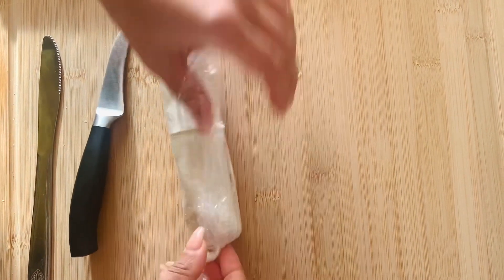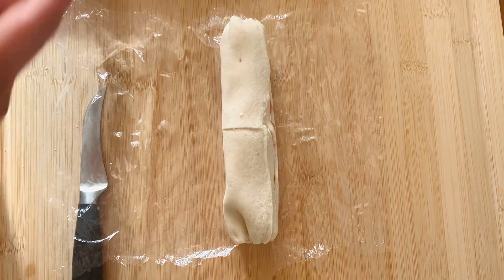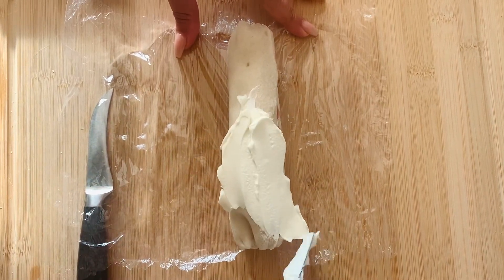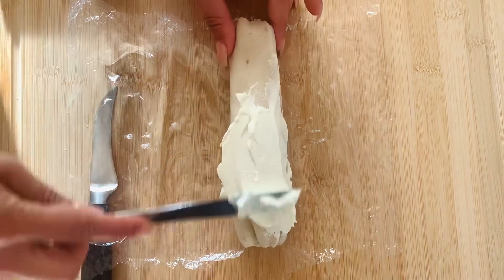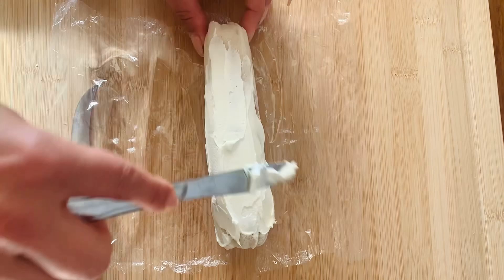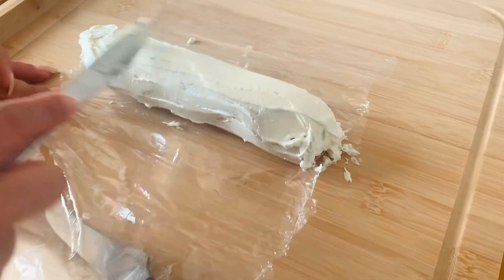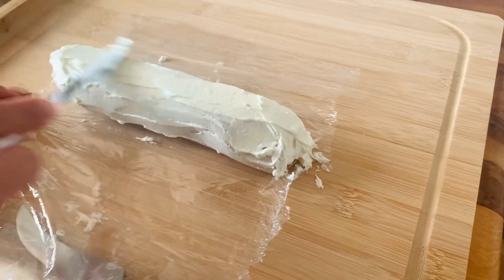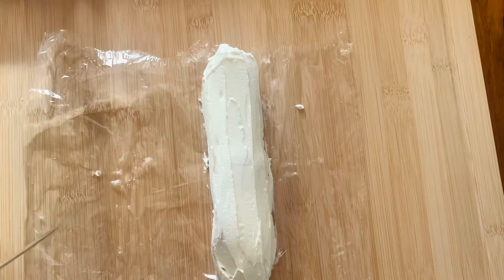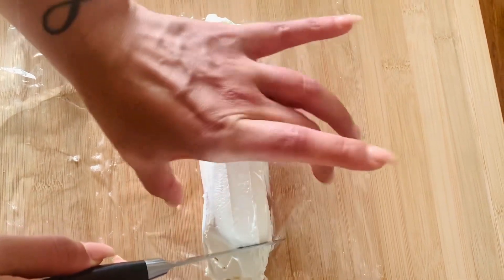After one and a half hours, take out your roll, cut off the edges, free the roll from the foil, and cover the entire roll with a cream cheese layer — not too thick, not too thin, just enough to cover the roll. This is going to be part of the decoration, so make sure it looks neat. Don't forget the edges, and at the end even out the entire layer so it looks straight and clean.